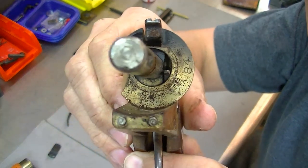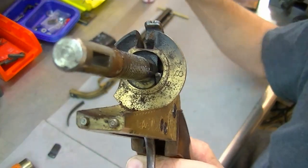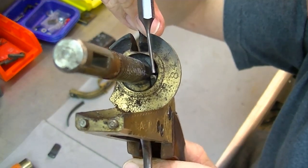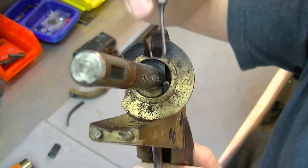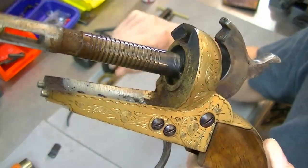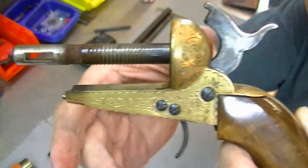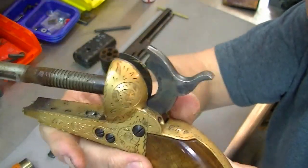You can see a good bit of dust in there. Also, something I want to point out - see right down there, that's the hand, just like on your modern revolvers. So you can see a lot of the heritage of modern revolvers looking at this one.